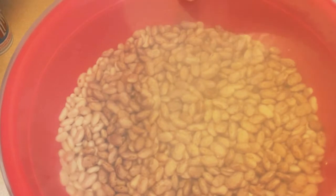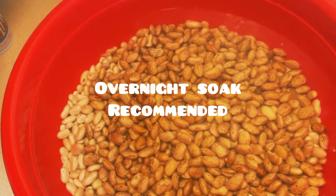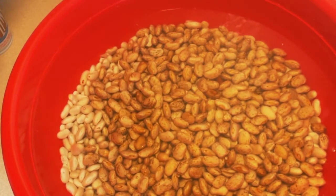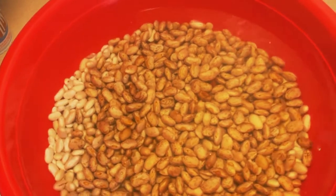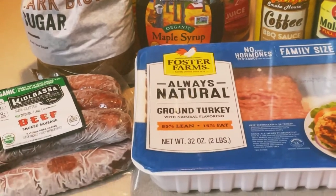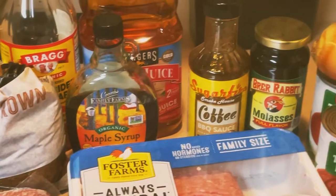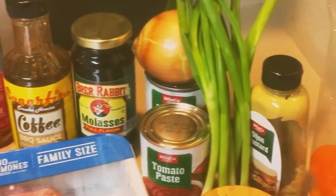For my baked beans, I'm going to be using what I have here — they've been soaking overnight — one bag of pinto beans and a bag of navy beans. They've been soaking and I'm going to go ahead and rinse them. We're going to go ahead and get everything mixed up. These are the ingredients we will be using, and I will list everything down in the description box for you.